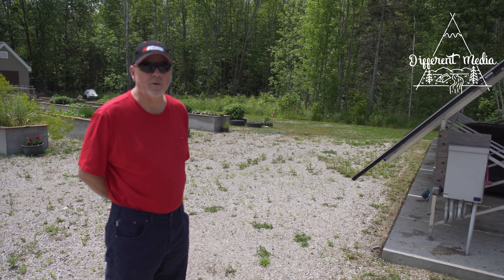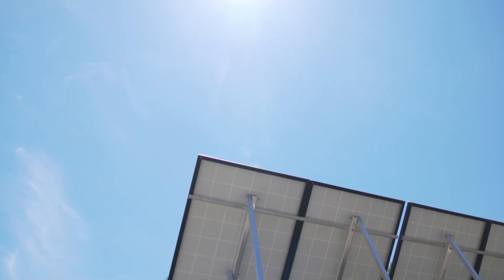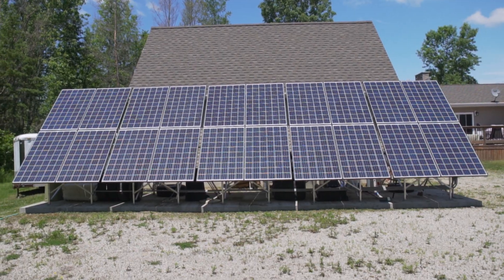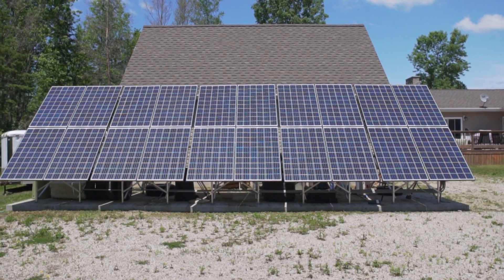My name is Todd Bailey and my wife Marion Hester and I live here in Gordon Township and we're completely off grid here. It's three quarters of a mile to the nearest hydro lines, and the cost was prohibitive to bring the hydro in, so we decided to put a solar system in.